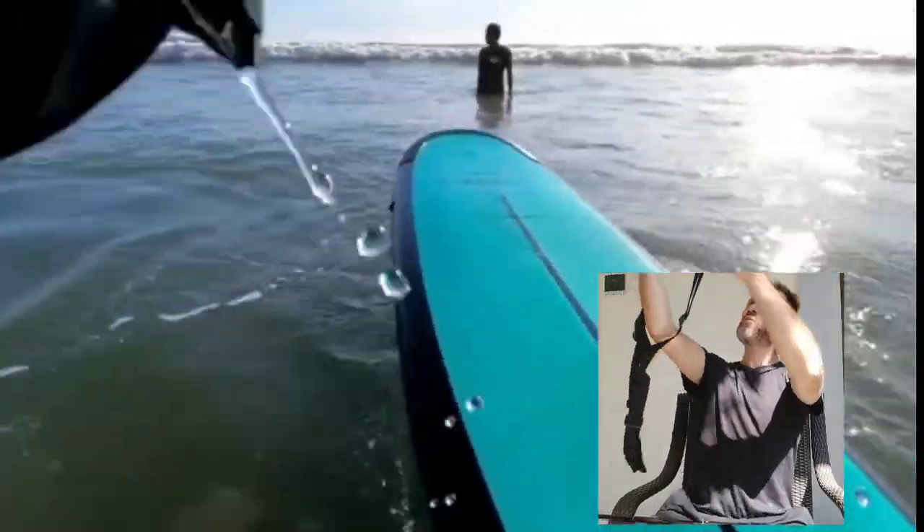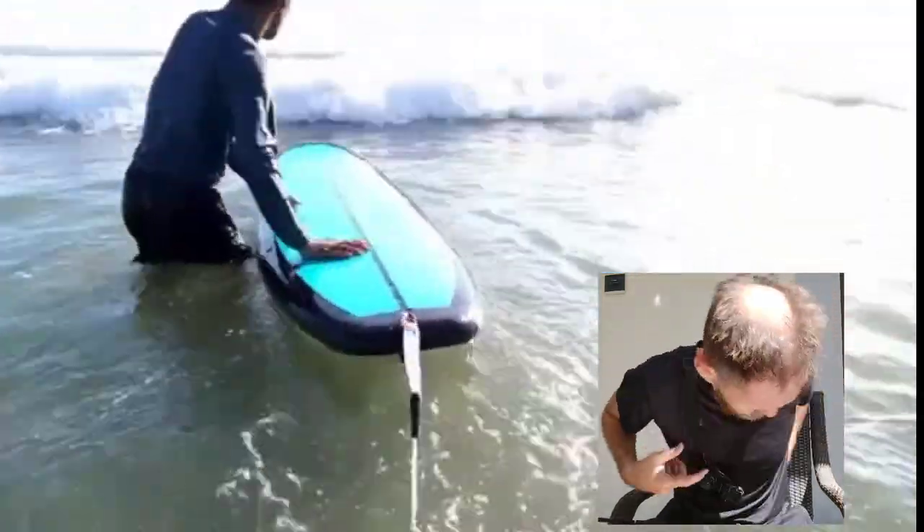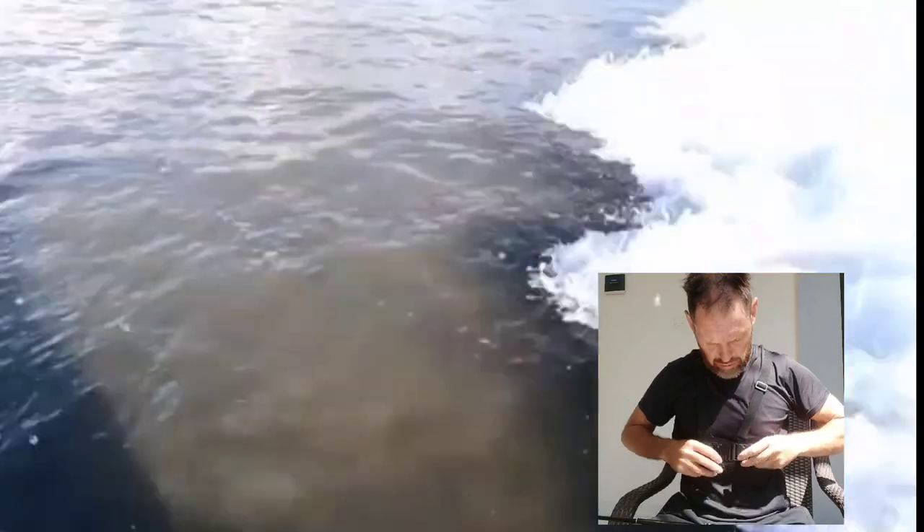Chest strap. This is me surfing with the chest strap and you can see it's slightly tilted downwards — it doesn't quite get the whole picture. I find the chest strap better for things like when you're on a bicycle or hiking where you're upright. The head strap worked better for surfing, and the chest strap works better for walking on land and hiking.